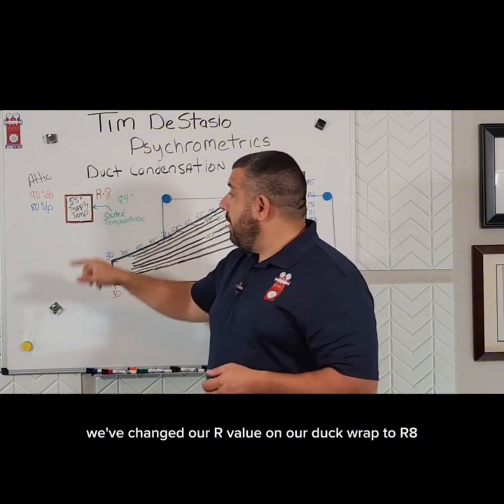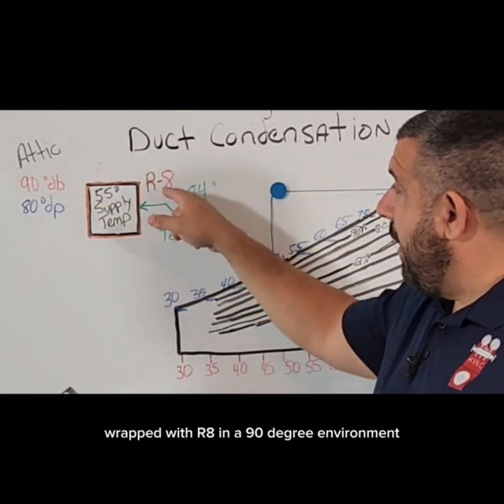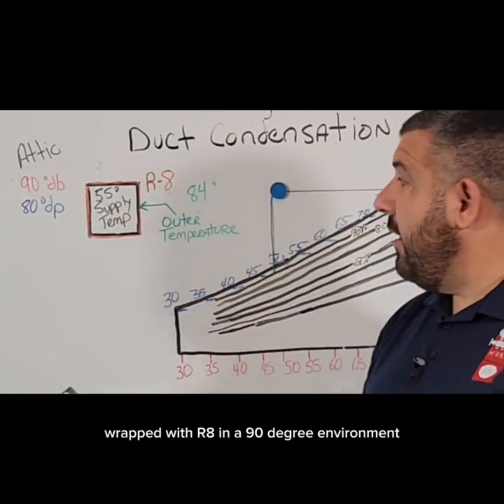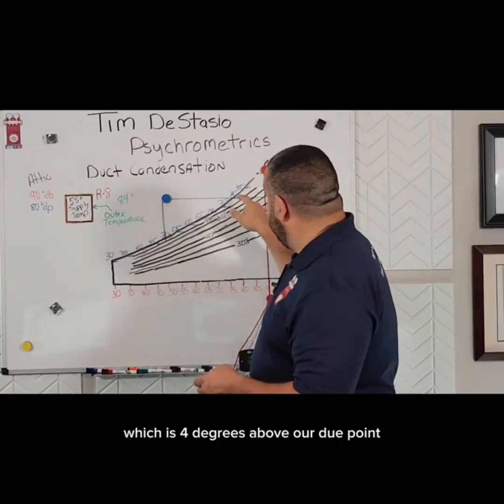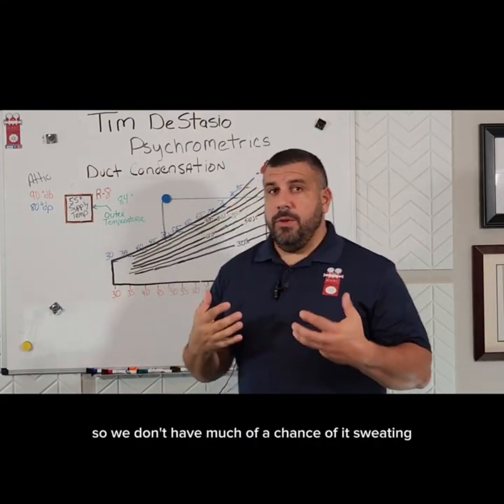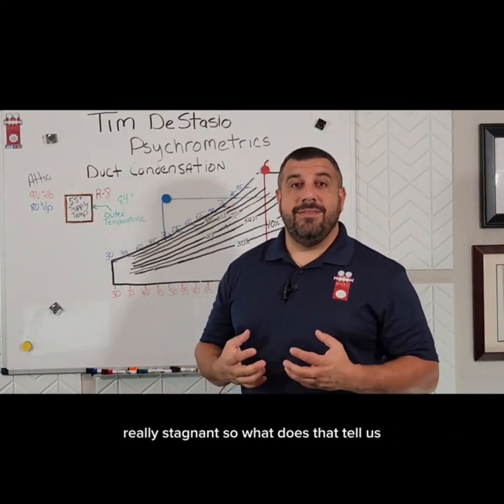We've changed our R value on our duct wrap to R8. Studies have shown that when we've got a 55 degree duct wrapped with R8 in a 90 degree environment, then that outer temperature of that duct is going to be around 84 degrees, which is four degrees above our dew point. So we don't have much of a chance of it sweating unless the air around that duct was really, really stagnant.